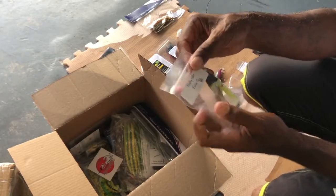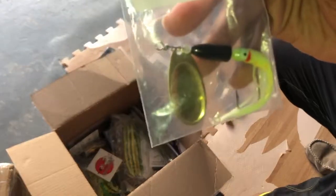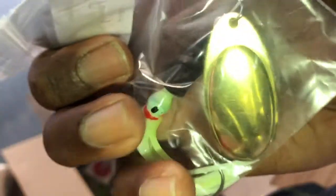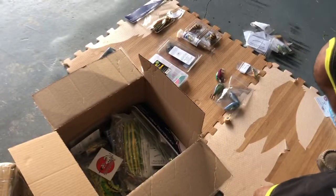From Anglin Attic, we have another — looks like a drop shot type of deal here. You can see better the tube that they used on it now, and the chartreuse with the silver blade on it. Pretty cool. Anglin Attic, way to go.